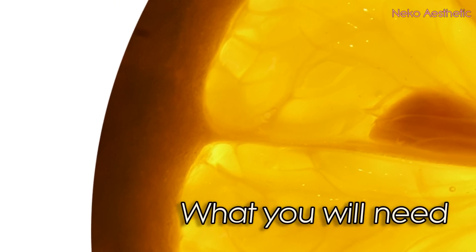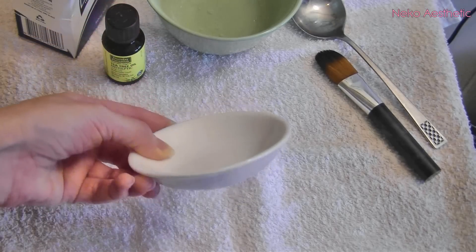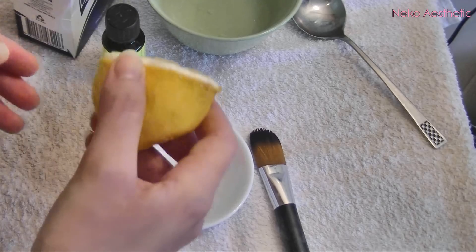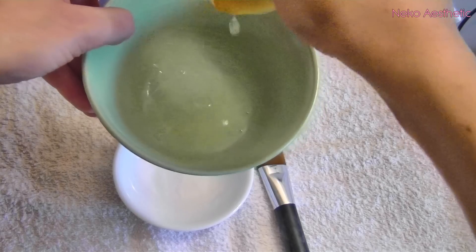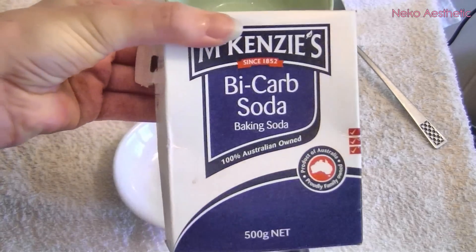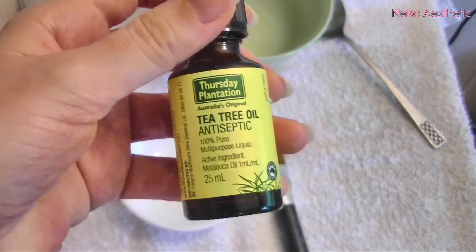Here are a few things you will need: a small bowl or plate to mix in, an old foundation brush or something similar, water, lemon juice — this is very important, you can put some in a bowl to make things easier — bicarb soda, some tea tree oil which is an excellent antiseptic, and a spoon.